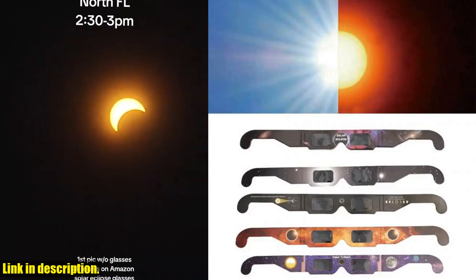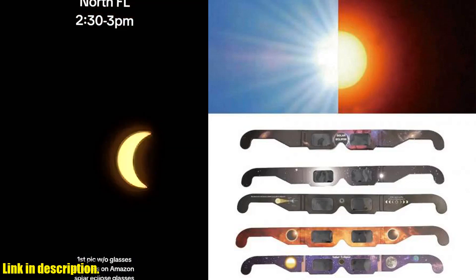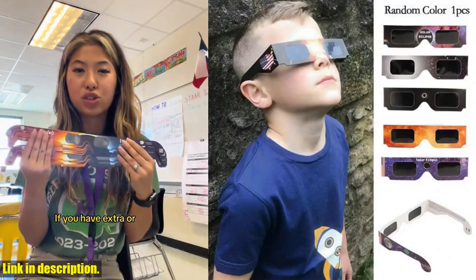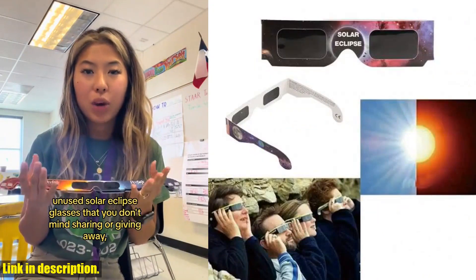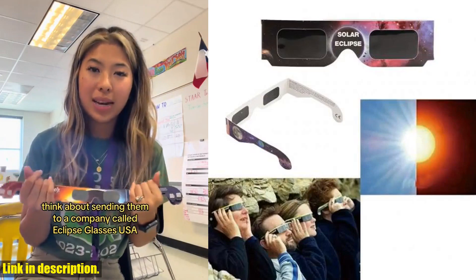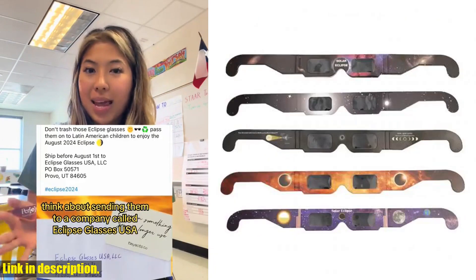So what are you waiting for? Get your hands on these 30PCS Paper Solar Eclipse Glasses now, and be prepared to witness the wonder of a solar eclipse safely. But hey, don't just take my word for it — check out the link in the description to grab your pair now. Happy eclipse viewing, folks! And as always, don't forget to like, comment, and subscribe to our channel for more amazing products like this. See you next time!